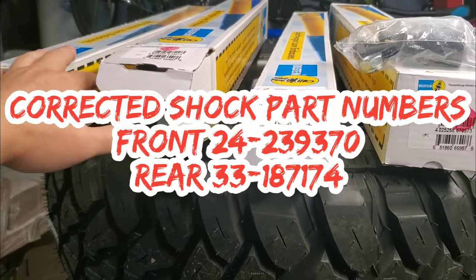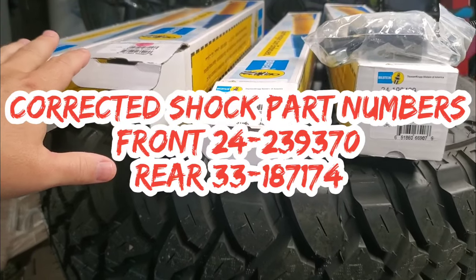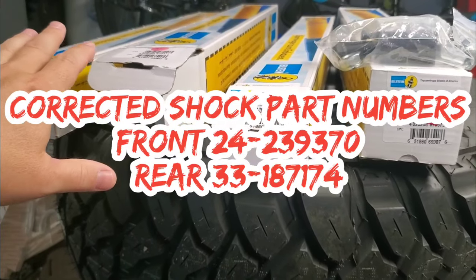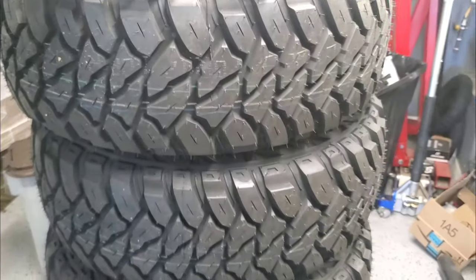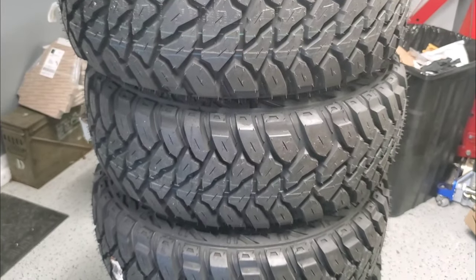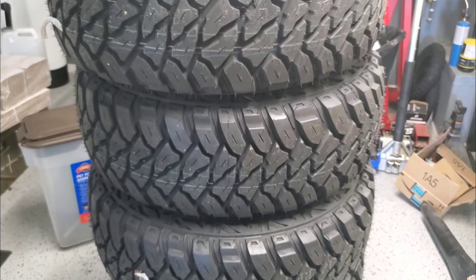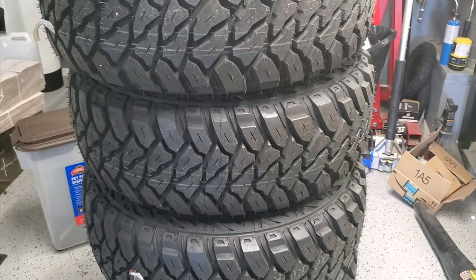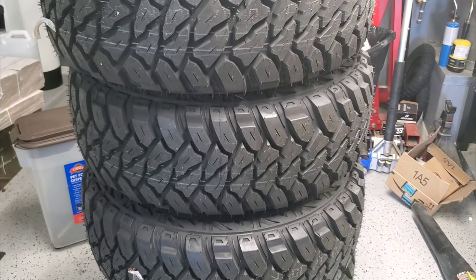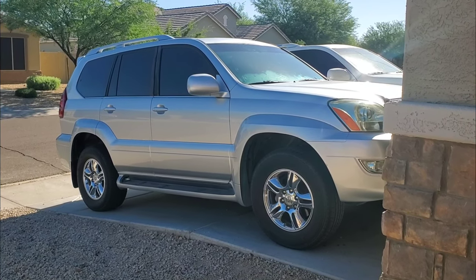So today we're putting in the 5100s, doing the airbag trick in the rear to space up the airbag sensor for rear lift, installing the diff drop, slapping on the rims and tires, and pulling the running boards off the GX. Then we take it from a mall crawler to something that's very off-road capable and very good on the trails.